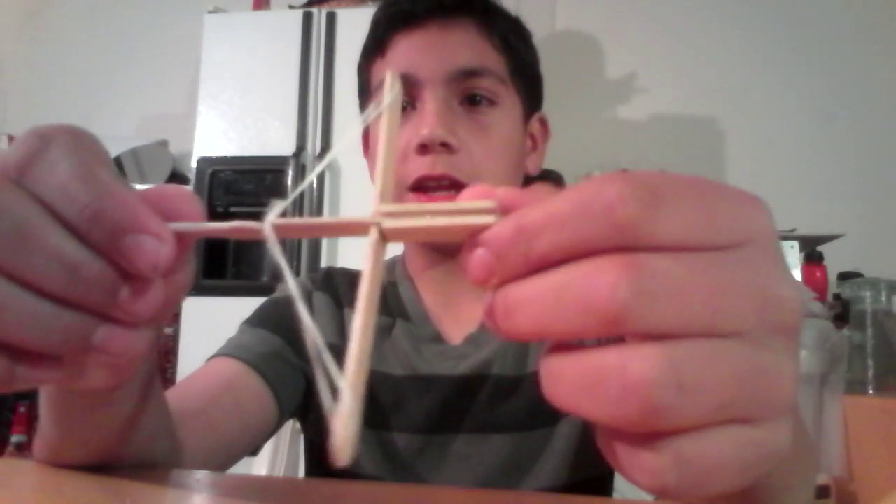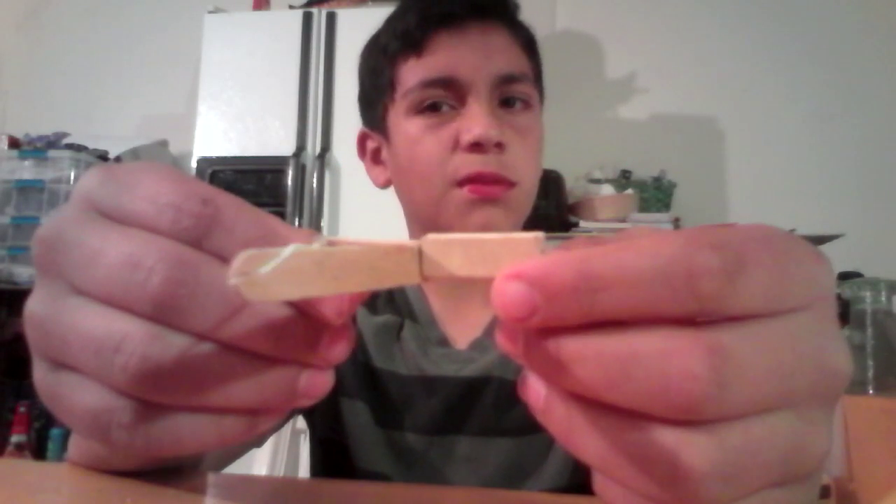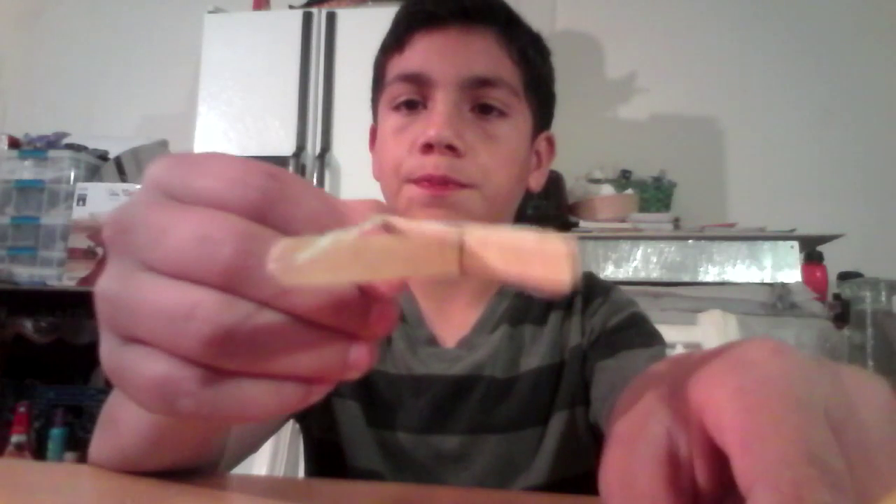Hey guys, it is Ryan here and today we have made a simple crossbow. It is very powerful. It shoots about 10 feet away — just what I've seen. And you can shoot anything with it. I don't know if you can see but I shot the crap out of that lemon.